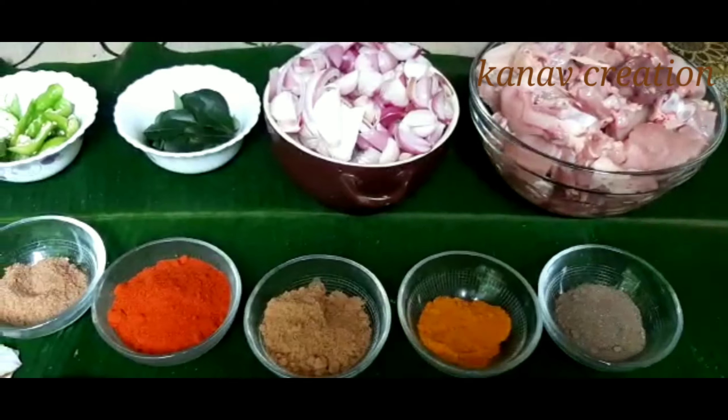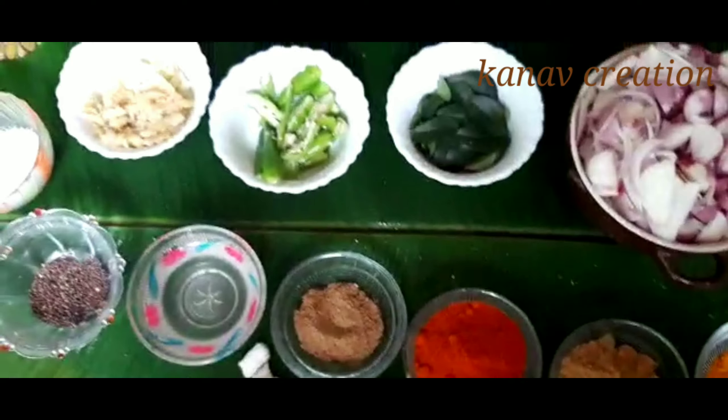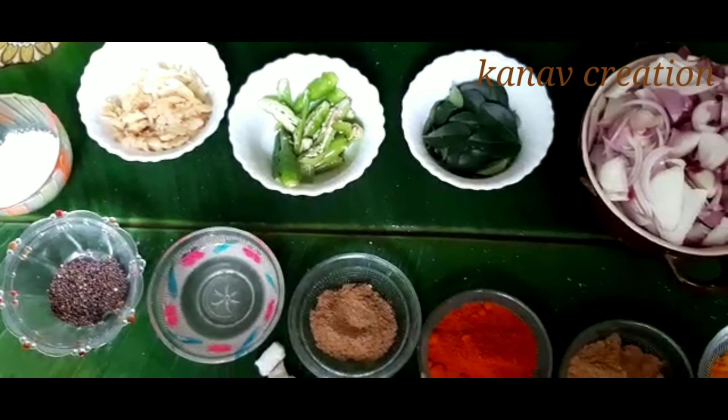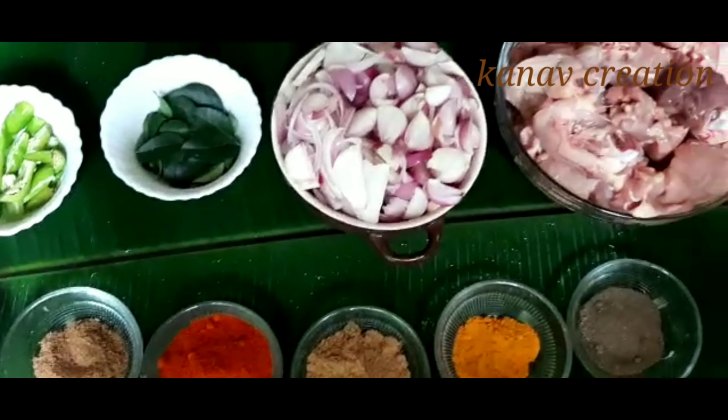Today we are making spicy chicken curry. There are some ingredients in this spicy chicken curry — I am going to add these ingredients in the description box.